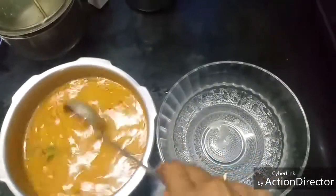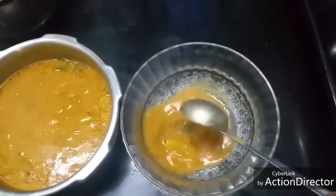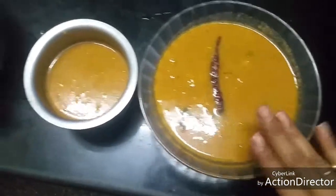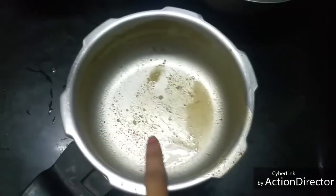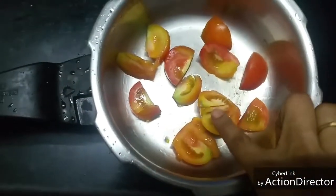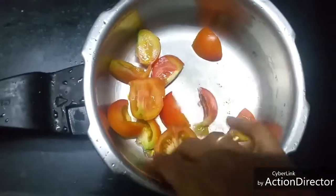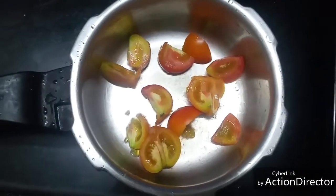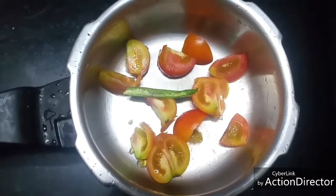I'm going to transfer the sambar to a bowl. I have the required sambar and a little extra. Rinse the sambar vessel once lightly with water. I have cut two tomatoes and added them to the same vessel — I just rinsed it slightly without soap, and anyway we're going to boil it. I'm adding half a green chili.